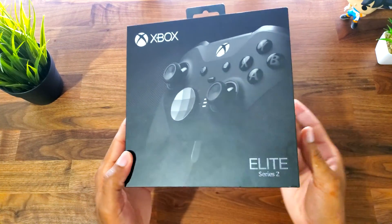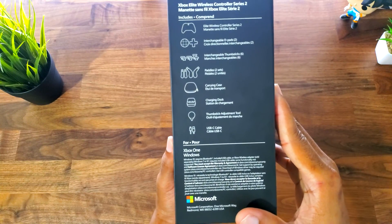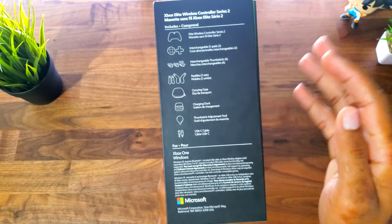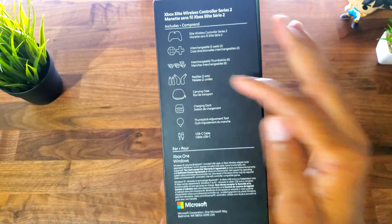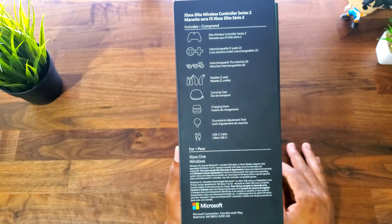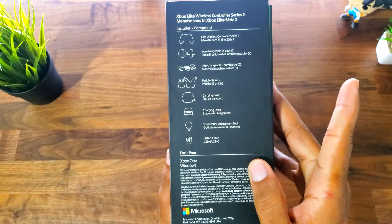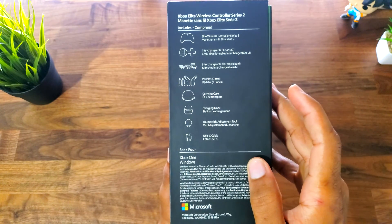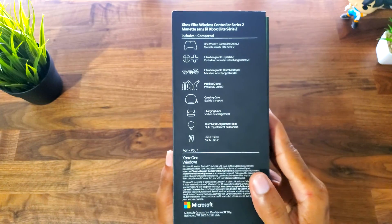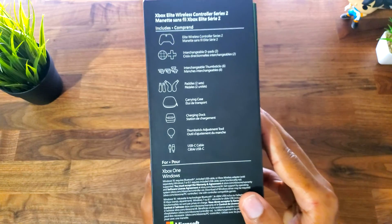As you guys can see, nothing too special on the front. On the side it does tell you what you will get inside the box. You got the controller, you also got a couple interchangeable D-pads, interchangeable thumbsticks as well, some extra buttons that you can use to customize for whatever you want. We'll talk about that in a second. You also get a nice little carrying case, a charging dock which is pretty cool, and a nice tool to change the thumbstick intensity. It uses USB Type-C to charge, so that's pretty cool.